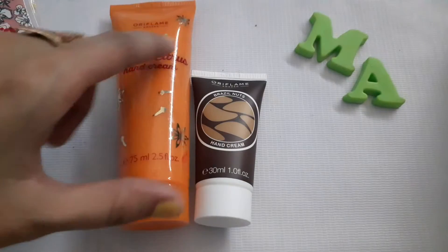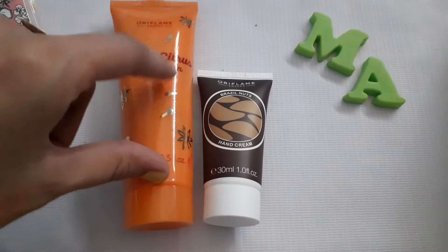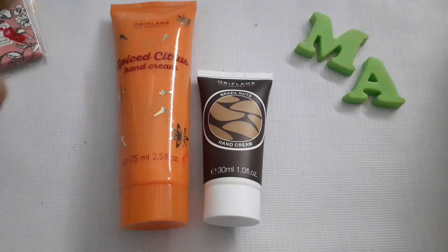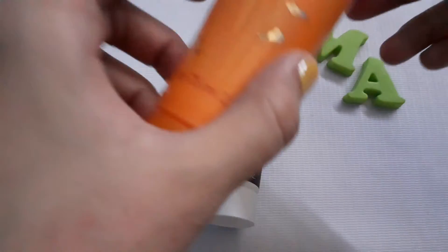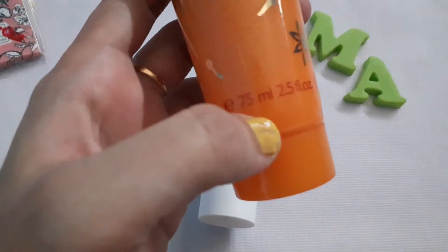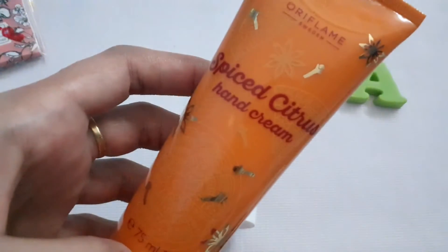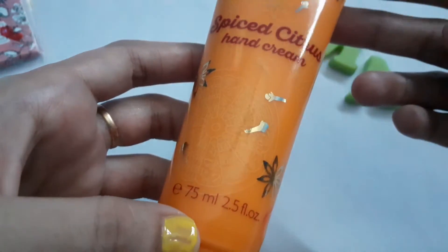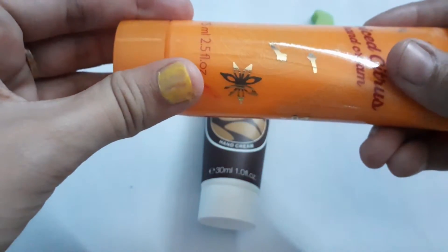So here I have two flavors. This is a Spice Citrus hand cream — as it says citrus, it has a very good fruity smell. It comes in 75ml packaging in a tube, so you can easily keep it in your purse, bag, makeup pouch, or anywhere — it's very handy.